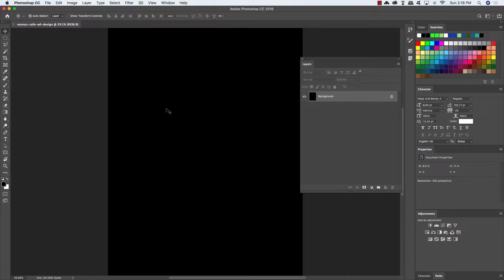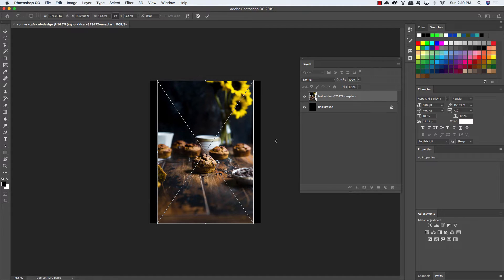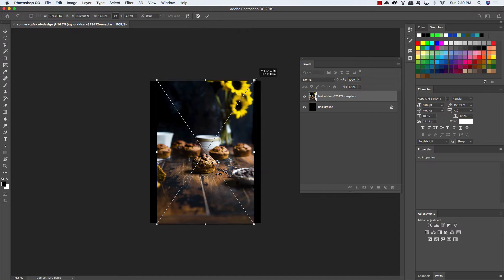The first thing we want to do once we create our new document is to import a free stock photo. There's a link for this image from Unsplash in the written portion of the design tutorial, so go ahead and check that out and be sure to save it to your local drive. Once you've done that, go up to the File menu and choose Place Embedded, and navigate to the location where that free stock photo is saved. Come into your Unsplash folder and simply choose Place to bring this image into your document.